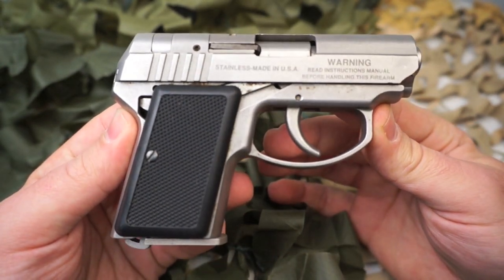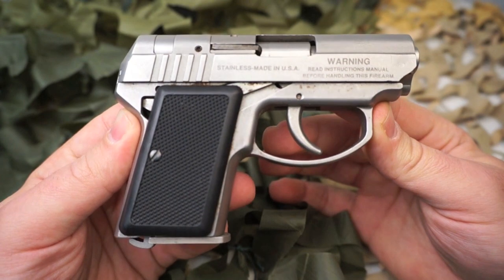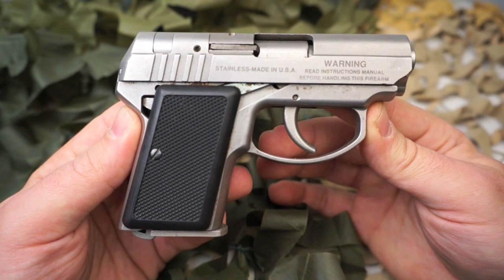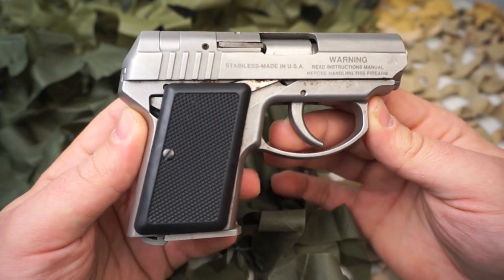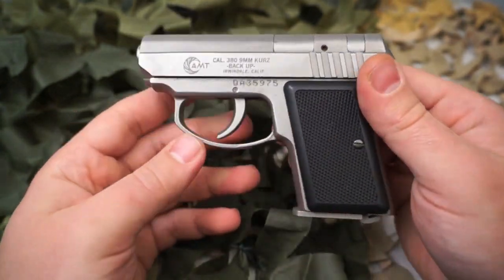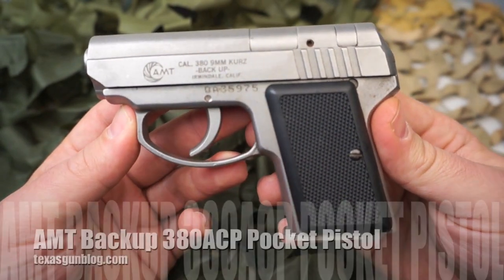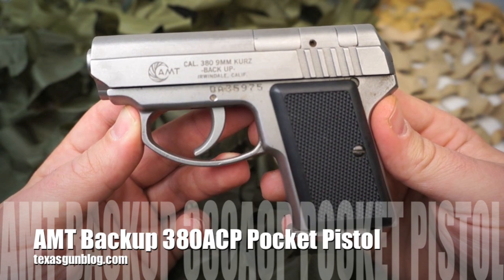This is an excellent choice for someone looking for something very concealable. Of course, chambered in 380, it's going to have some mild recoil in comparison to similar size nine millimeters, and as always with a 380 ACP, the slide is going to be pretty easy to rack back to chamber that first round.